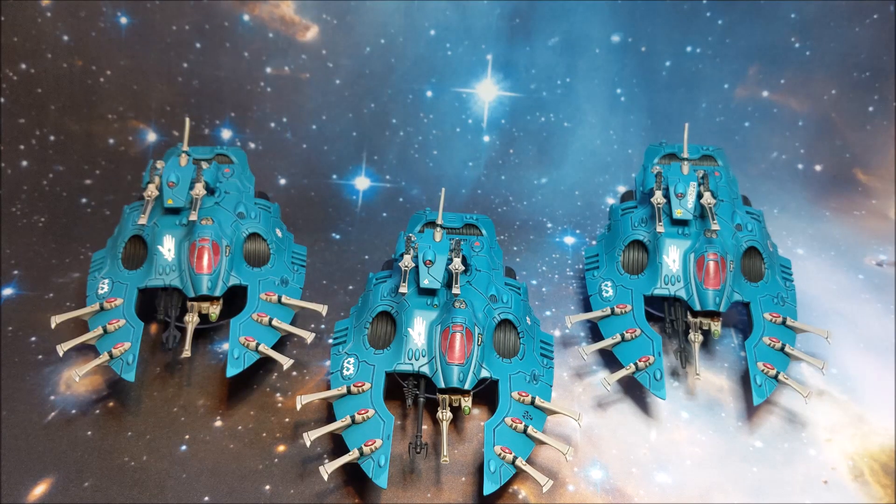Comments down below - whatever combination you think would work well with my Eldar force. You've pretty much seen my 1750 points; there's one more unit, another HQ, that you haven't seen yet. How would you run this force - would you run it Biel-Tan, or use some of the other combos, or a completely different craftworld? I've had about two games with my Eldar so far, so any advice you can give me would be absolutely great.